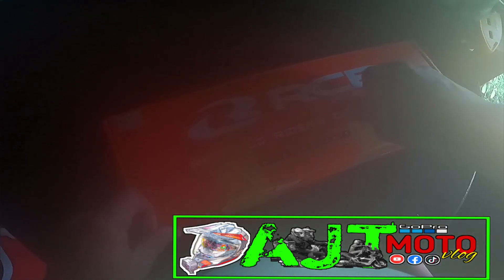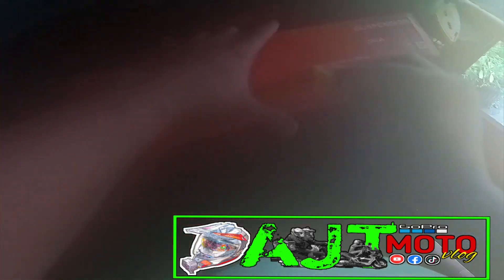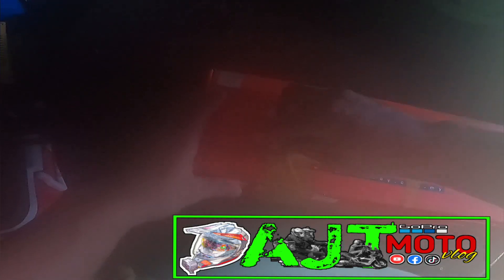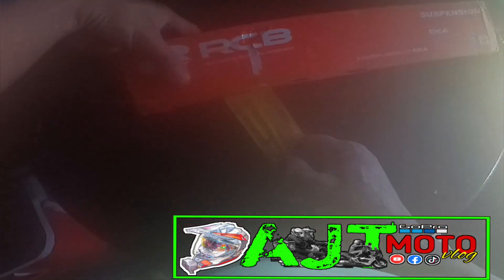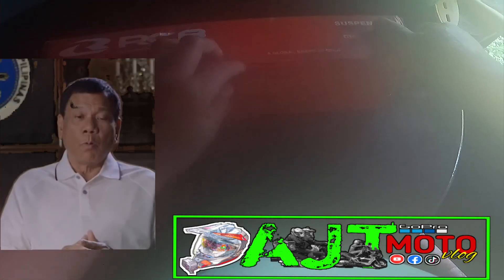Ngayon babaklasin natin yung packaging tape. Iniingatan ko po yung karton na hindi masira, kasi sayang. First time ko po nakabili ng RCB na shock absorber. Meron po siyang sticker na nagpapatunay na legit siya na RCB.